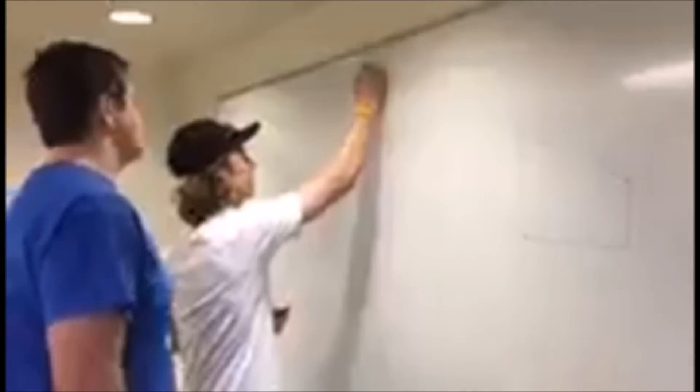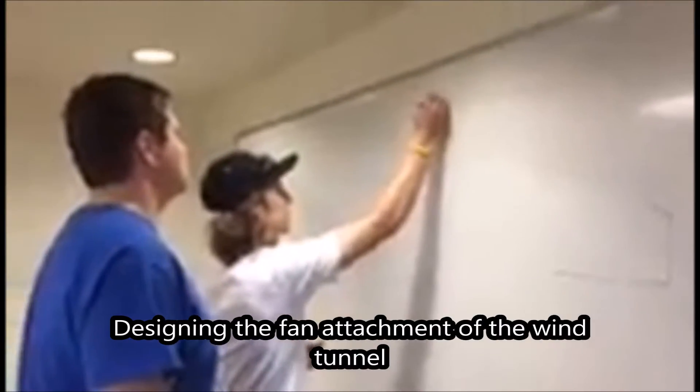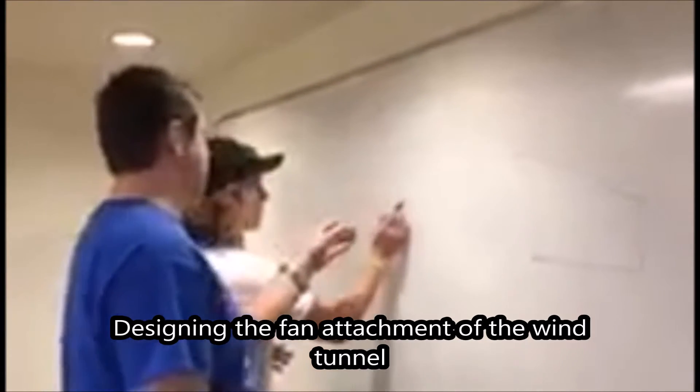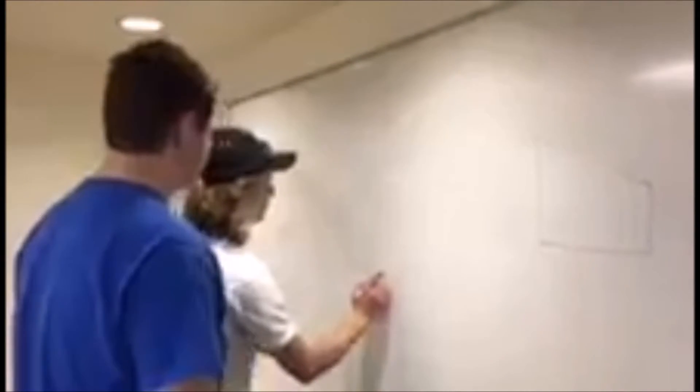It's a 14 by 14 square here — that's the wind tunnel chamber. Here's the front of the wind tunnel; it's got this plexiglass piece right there. The top piece is going to be angled, but all the other pieces can be square — you can keep them perfectly square.